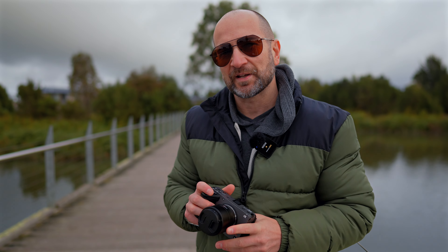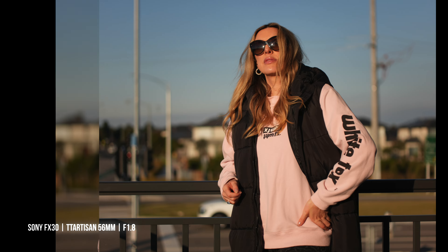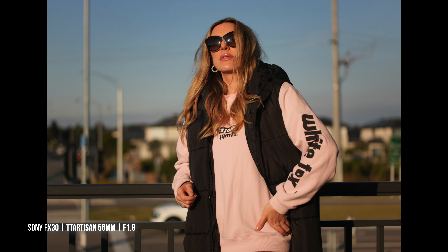A word quickly about this focal length. 56mm on this APS-C lens actually works out to 84mm, which is right in the ballpark of that classic 85mm portrait focal length. This allows you to get really great portrait photography. It's also great for sit-down interviews — it just gives you a really great framing.